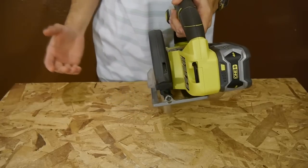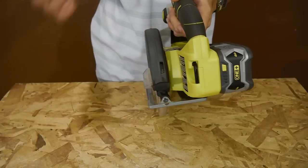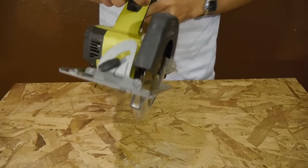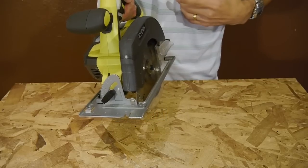Honestly, most cordless saws have the blade mounted on the left, so whether you go with this Ryobi or another brand's cordless saw, you're most likely going to find the blade mounted on the left side. And on the positive side, with the blade mounted on the left it's very easy to use for right-handers such as myself.